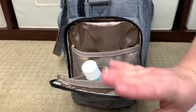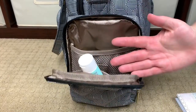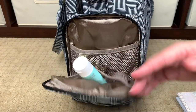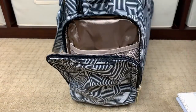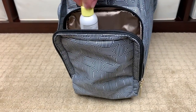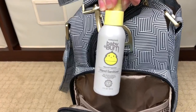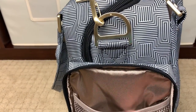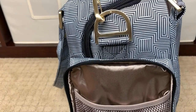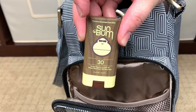Moving on to the side pocket — you have a pocket with two elasticized pouches. This is where you'd put your pump tubing, pump charger, or cord if you were pumping. For me it works really nicely to hold hand lotion and some Baby Bum products I use for the girls: a hand sanitizer, a sunscreen, and a sunscreen stick that my husband really likes to use.